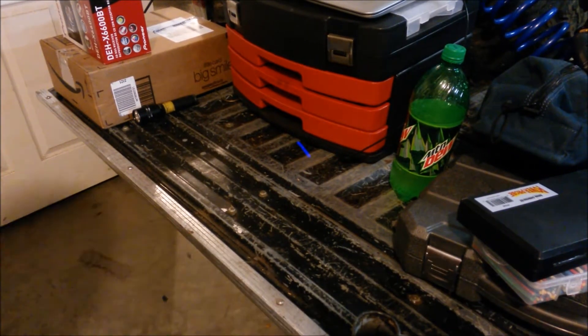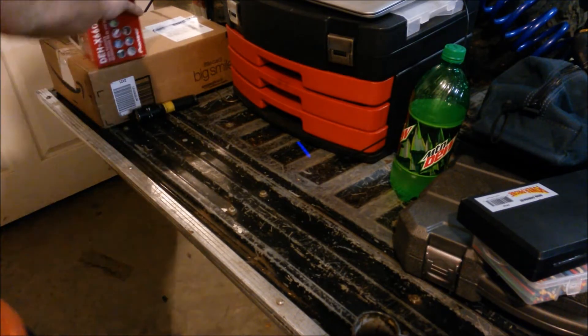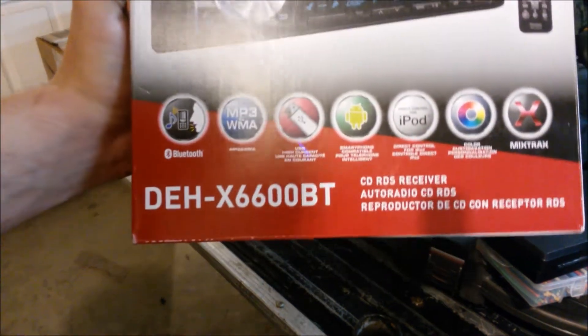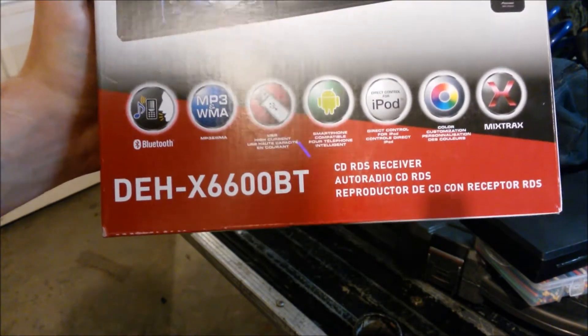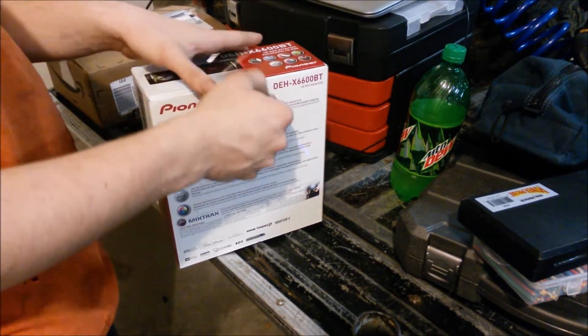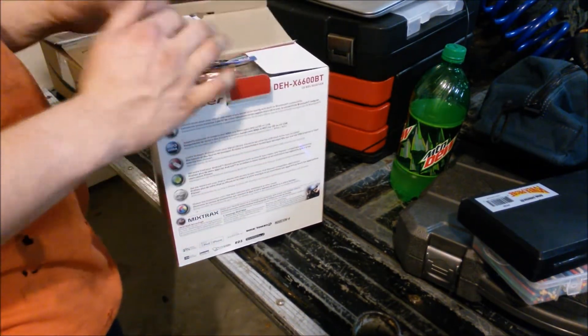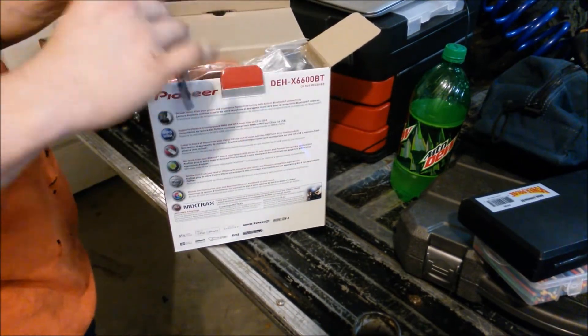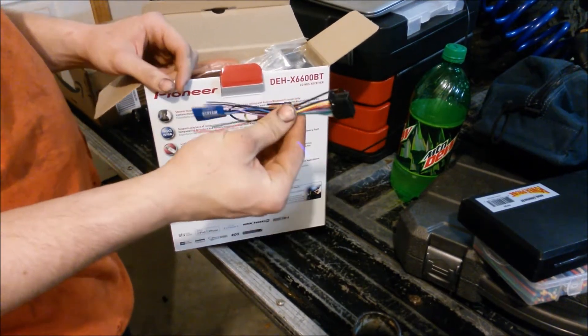I'm going to do a little unboxing video here for the Pioneer DEX-P600 — sorry, the X6600BT. I just got this, ordered it from Amazon like most of everything else. First off, you got your wires for your radio itself.